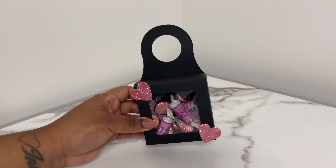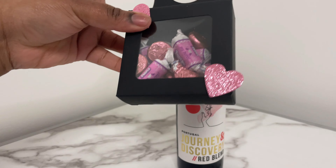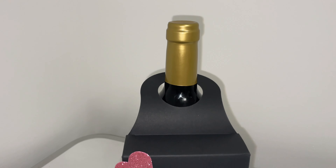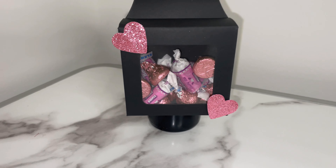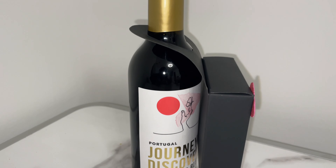Once I'm done decorating the box, all I'm gonna do is take the candy box and place it on top of the wine — and there you have it, your wine and chocolate box gift for Valentine's Day. This came out so cute, very affordable but still thoughtful and cute.